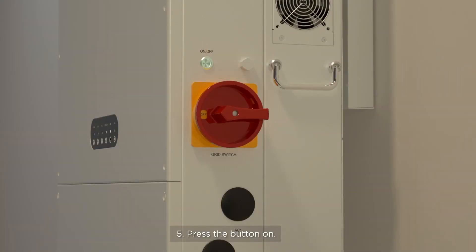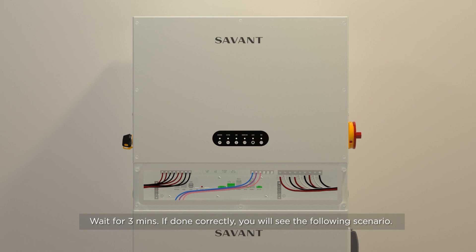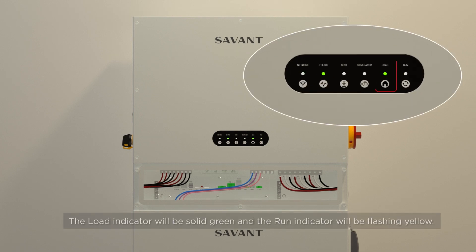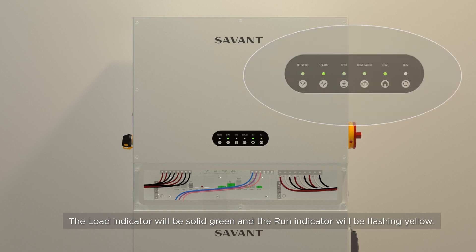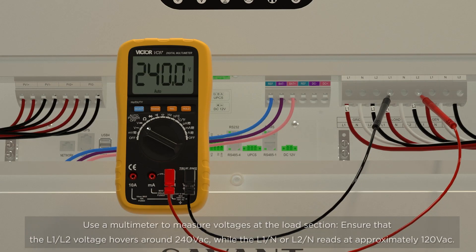Step 5: Press the on-off button. Wait for 3 minutes. If done correctly, the load indicator will be solid green and the run indicator will be flashing yellow. Use a multimeter to measure voltages at the load section. The reading between the L1 and L2 terminals should hover around 240 volts AC. You'll also need to take a reading between both L1 and neutral, and L2 and neutral, both of which should read approximately 120 volts AC.